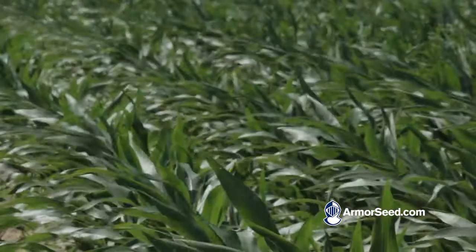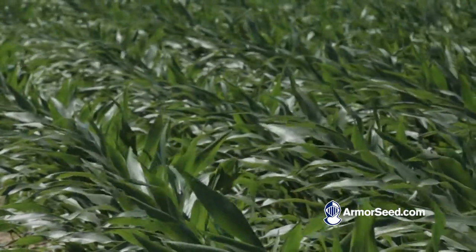We've already got our side dress put out here. This corn's taking it up — you can see it's actively growing. It's got that good dark green greasy color to it. We've laid our lay-by application of herbicides down here. There's no weeds. This corn is really enjoying these 90-degree temperatures, so this stuff's going to be tasseling before we know it.